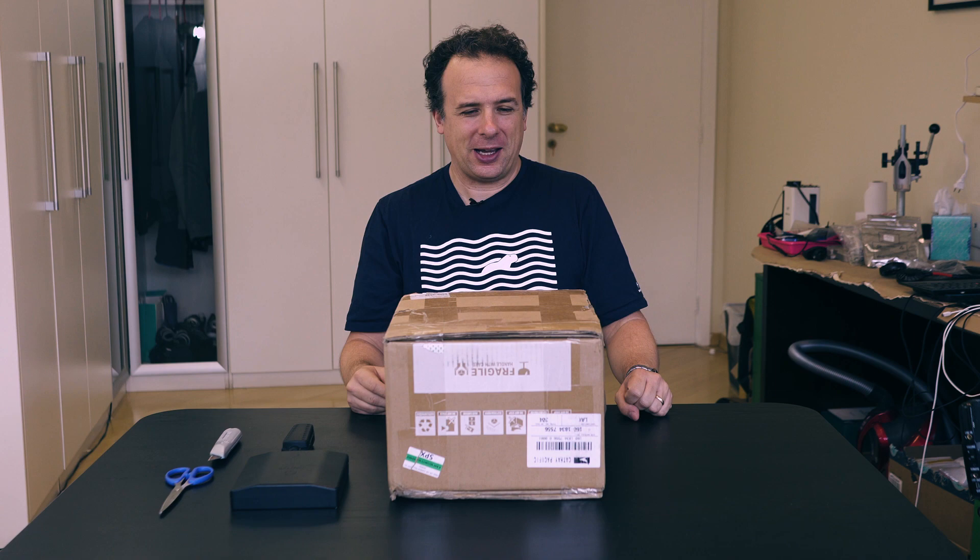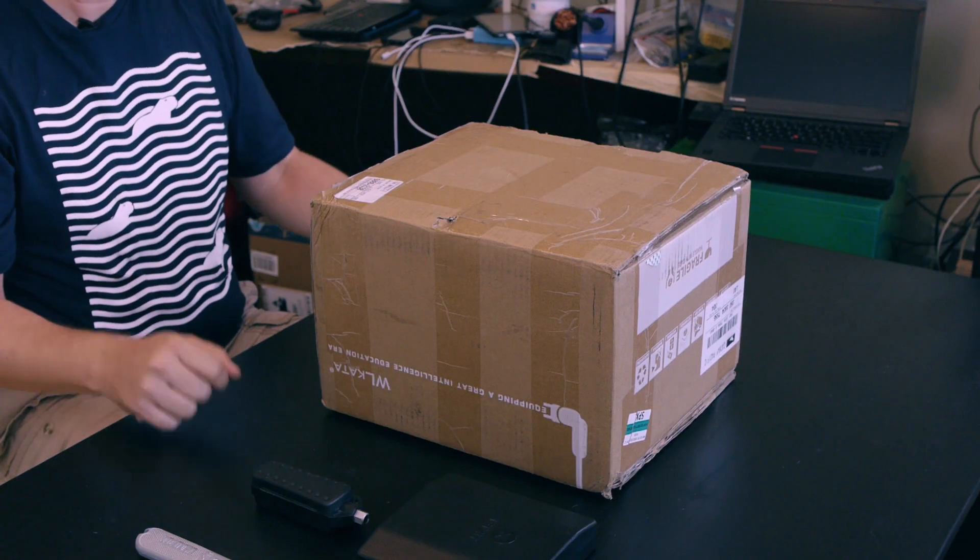Hello there, welcome to the IoT Empire. I'm your host Olno and I have something really special for you today.